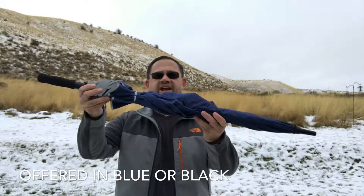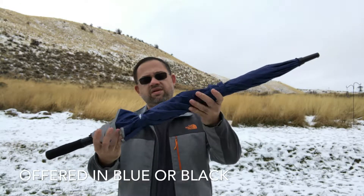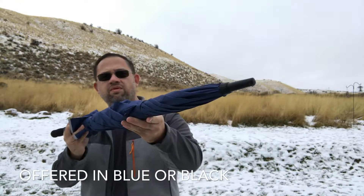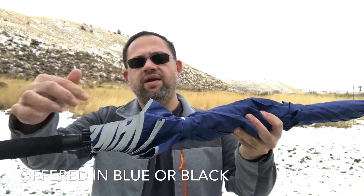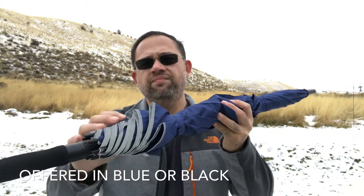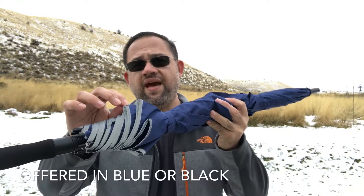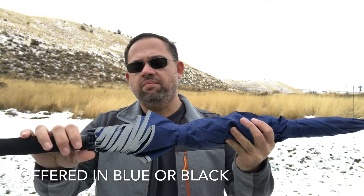Here we have the 62-inch Ace-T Golf Umbrella. This is a navy blue with gray here. The trim that goes around the outer perimeter of the umbrella is actually a reflective fabric, not a tape like the cheap brands have on their umbrella.